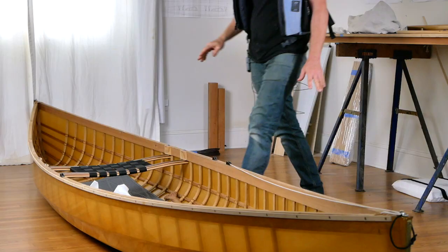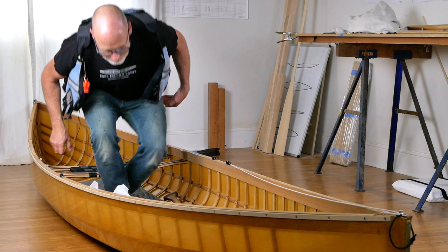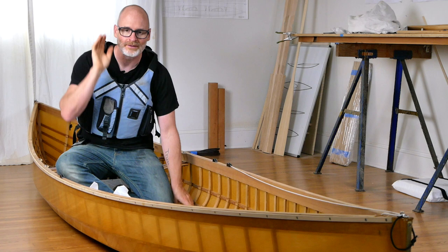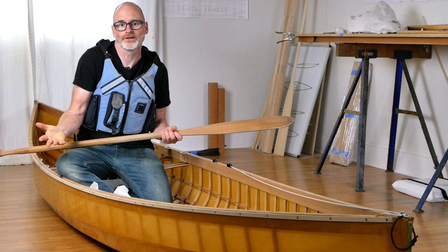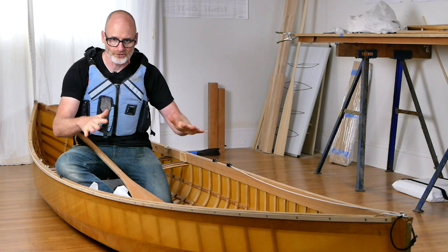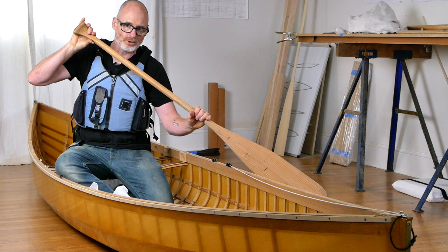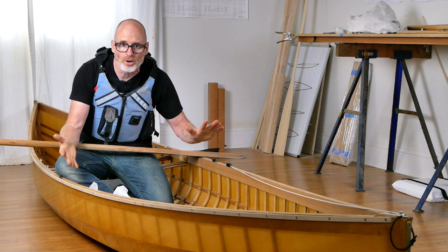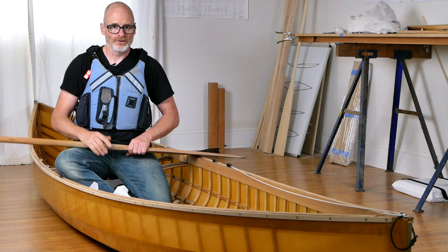I'm going to hop in the canoe, put on my PFD, make sure the bottom strap is nice and tight, and we are ready to go canoeing. There's nothing really inherently different about using this type of canoe versus any other solo canoe. The only difference is that some solo canoes have a lot more tumble home than this. A little tumble home is nice because it lets you get your paddle in closer for a more efficient stroke and better control, but this is one of the trade-offs of having a canoe that can nest into another canoe.